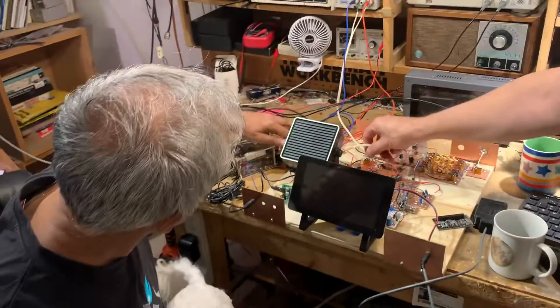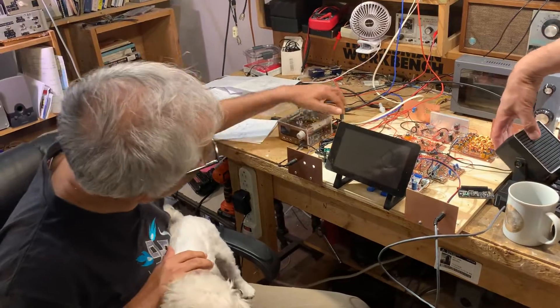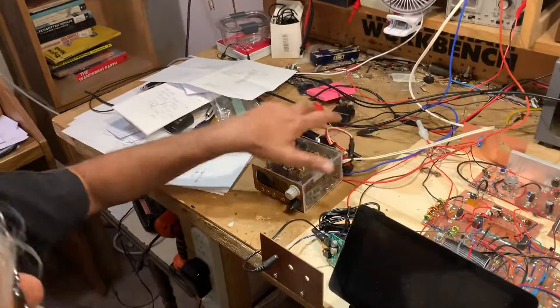Farhan's going to talk to us now about the new version of the SBITX that he has produced, and that's in this tiny, tiny box over here.